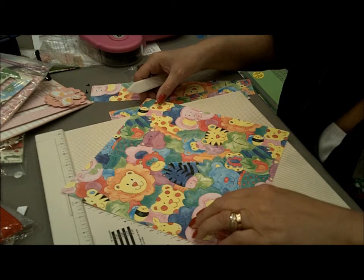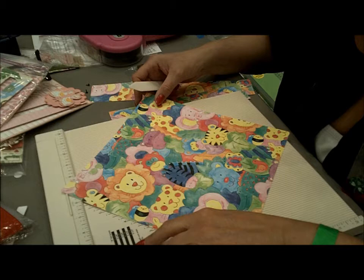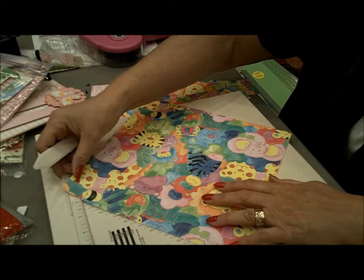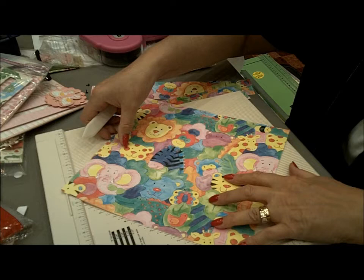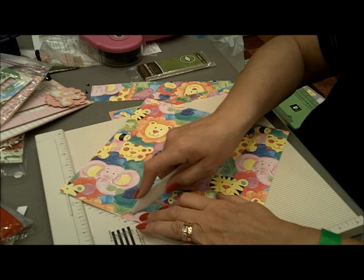And then I need B at four and a quarter inches. On my B side, I go to four and a quarter, and go to B — four and a quarter.